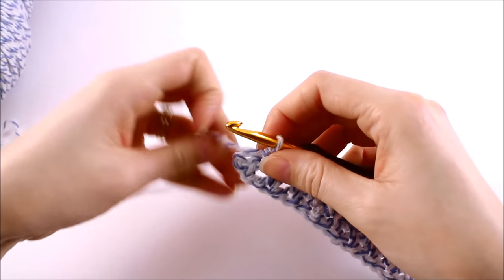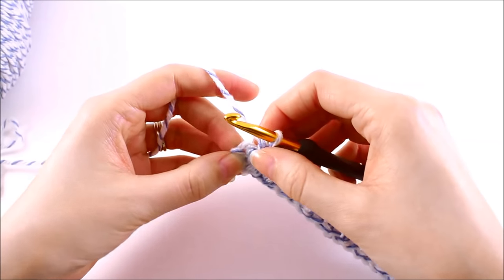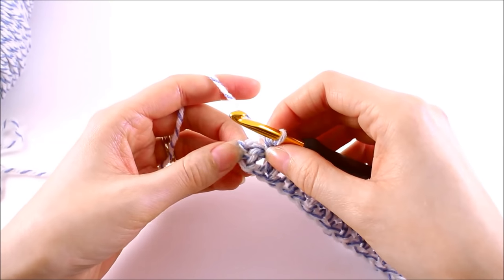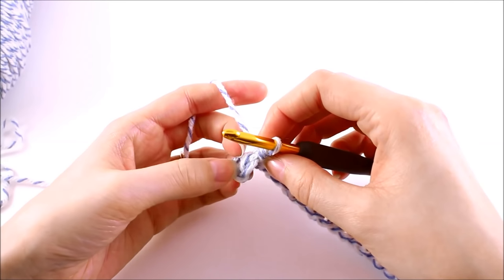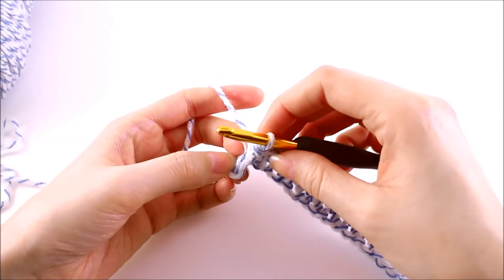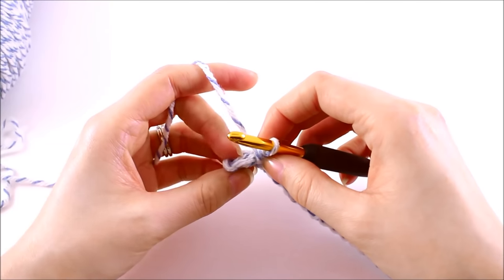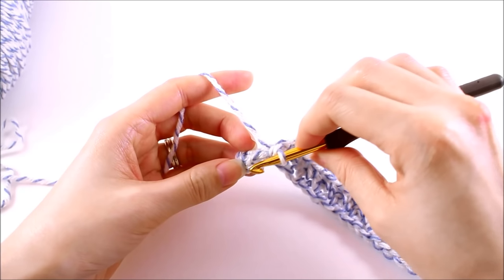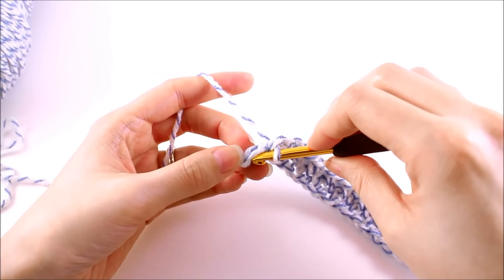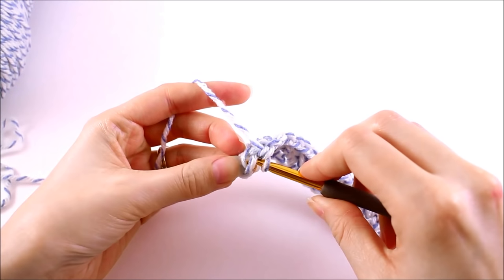Now when you've reached the end of your row, we want to make sure we make one single crochet into the very last stitch. This stitch is a little bit difficult to see sometimes — you want to make sure you don't miss it, otherwise your edges are going to be uneven. Turning your work so that you can look at it from the top and see the V will tell you exactly where you need to work your last single crochet stitch.